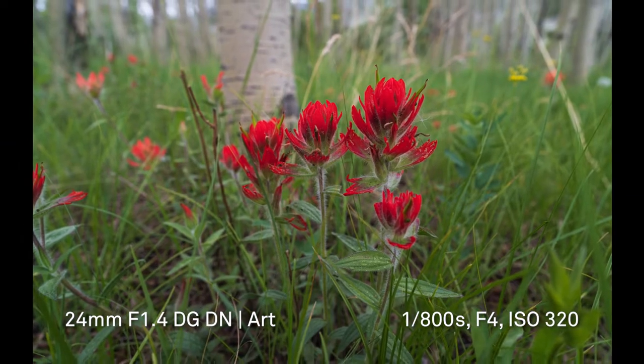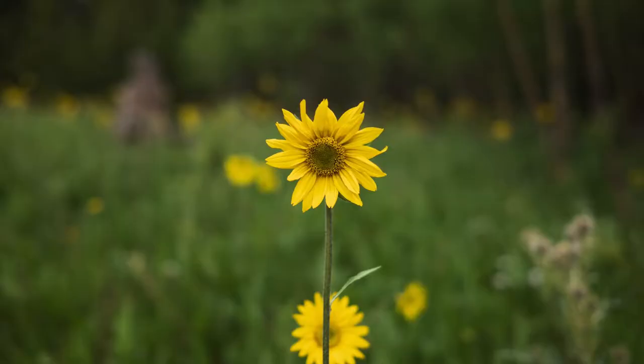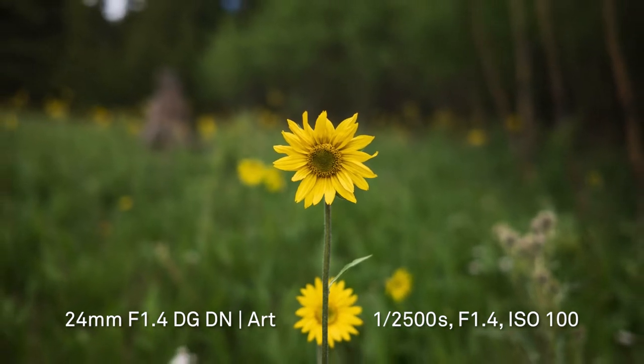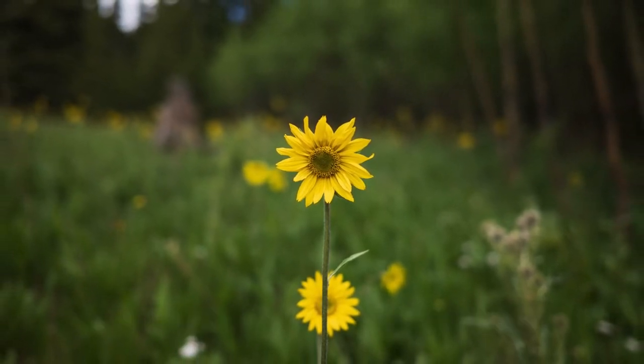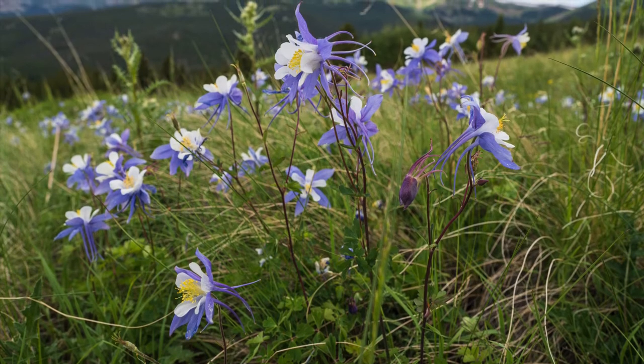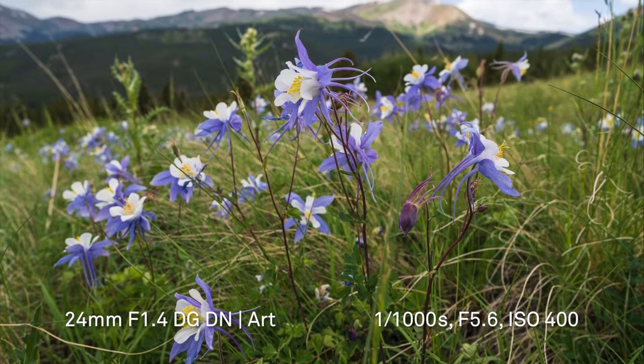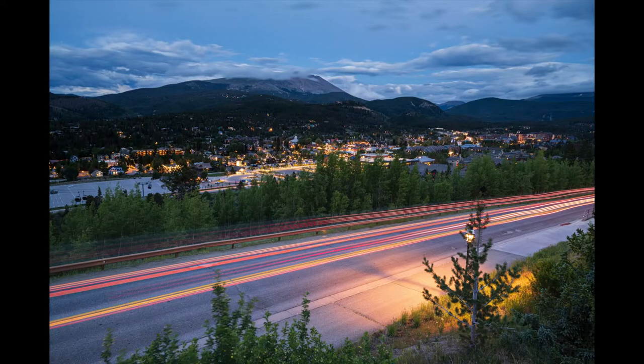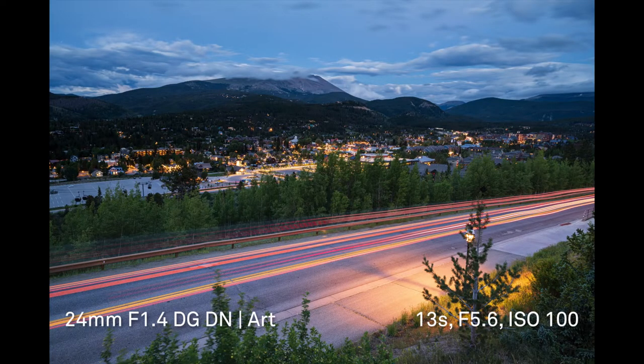I had the 24mm f/1.4 Art lens during peak wildflower season here in Colorado, so I got low, opened up the aperture, and got some great shots of Colorado showing off its colors. The fast f/1.4 aperture just begs to be shot in low-light situations.